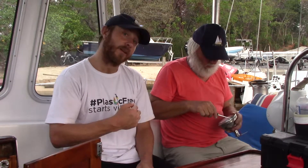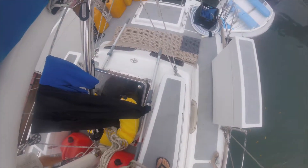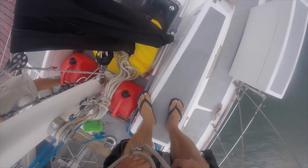In order for it to be safe, Bruce is going to put me in the bosun's chair. The bosun's chair is connected to a halyard, so he'll be taking up the slack as I go up the mast and keeping me safe in case I slip — I won't fall all the way to deck.